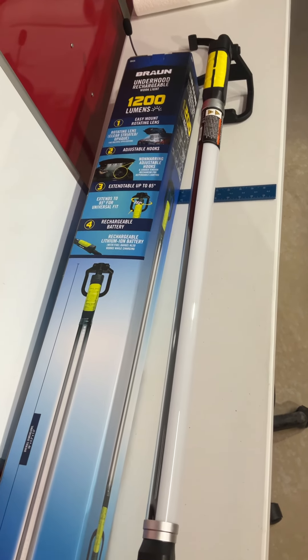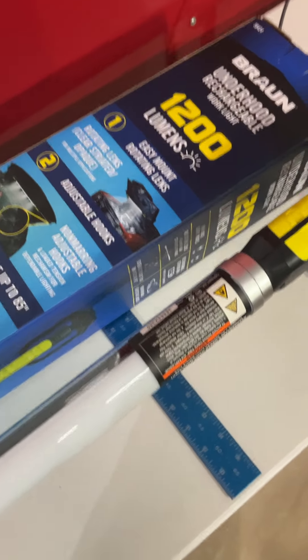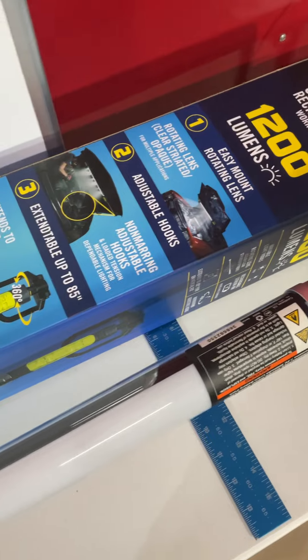I wanted to do a quick review on this Braun 1200 lumen light. I just picked it up at Harbor Freight Tools — it's the better model and it was on sale with a coupon, so I figured now would be a good time to get it.